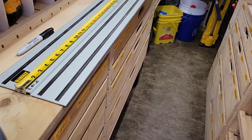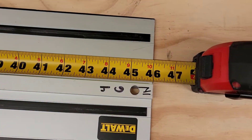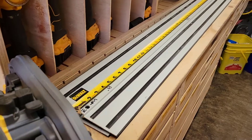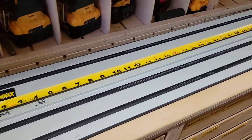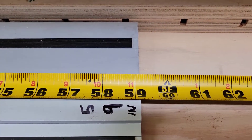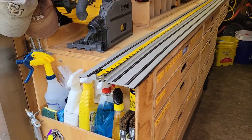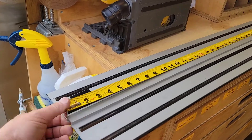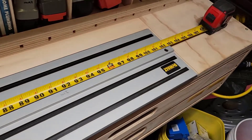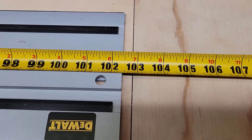Well, this is the short track, and the short track for DeWalt is exactly — if you're wondering — 46 inches, and I just went ahead and wrote that in. The medium track is just slightly over 59 inches, 59 and an eighth. And the long track is exactly 102 and 7 sixteenths.